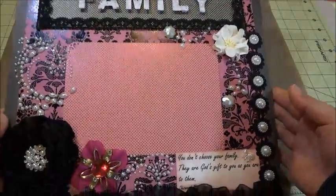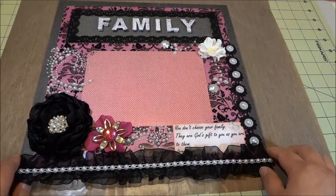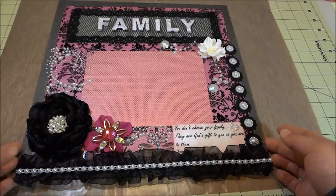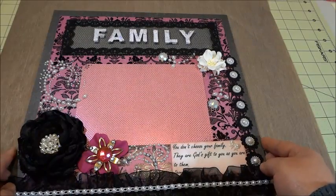So yeah, that is my layout. It's very simple because my boss doesn't really like a lot of embellishments and clutter, so I decided to make something simple for her. I hope you guys enjoy it — thank you for watching, talk to you soon, bye!